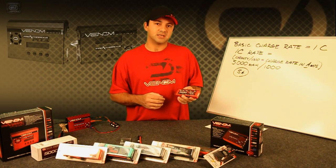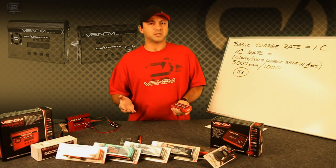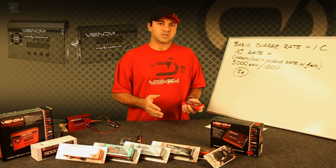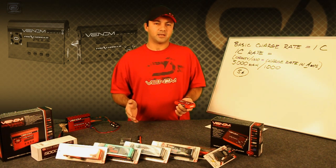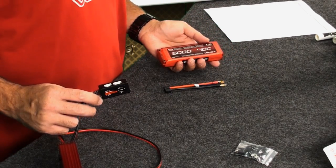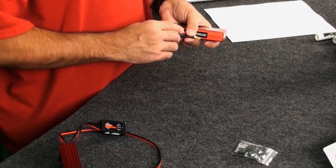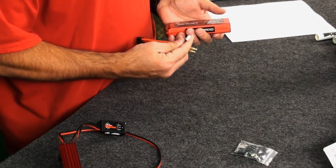We'll explain this in detail later. One common misconception between LiPo charging and balance charging is that basic LiPo charging will balance your pack automatically — this isn't true. If you are not connected to the balance port of the charger through the individual JST plug, then you're actually not balance charging your pack.